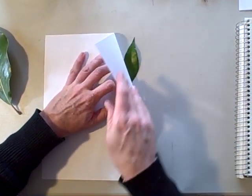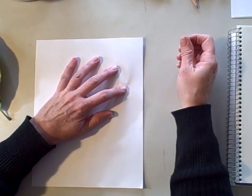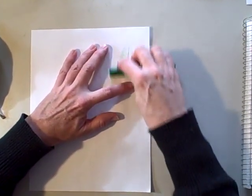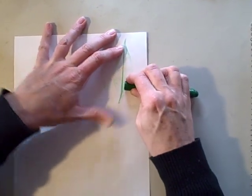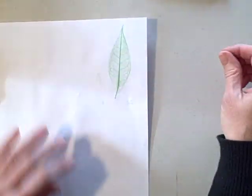Make sure you're holding the leaf in place under the paper, because if it moves you won't get a good rubbing. Take your crayon, make sure you're using the side of it, and just rub the leaf. Make sure to get all the edges — and that's all there is to it.